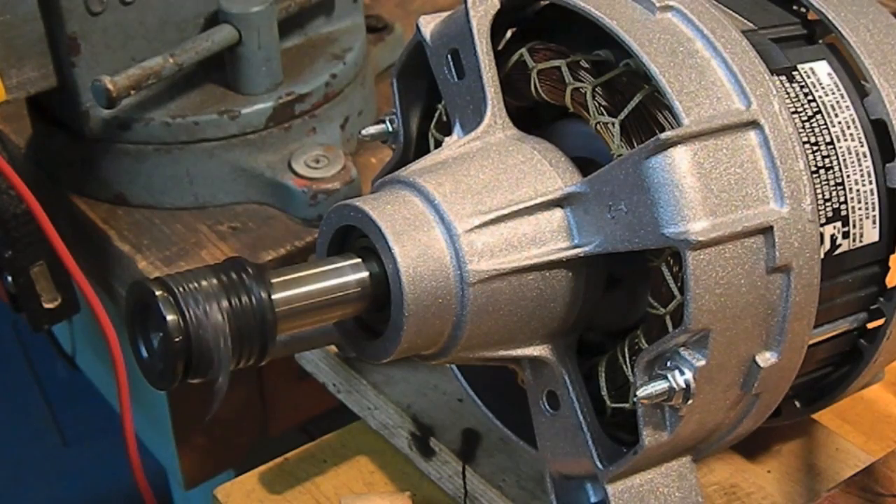There's 10 hertz, 20, 30, 40, 50, 60, 100.